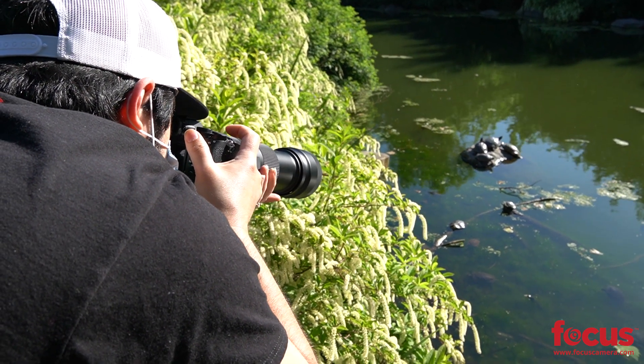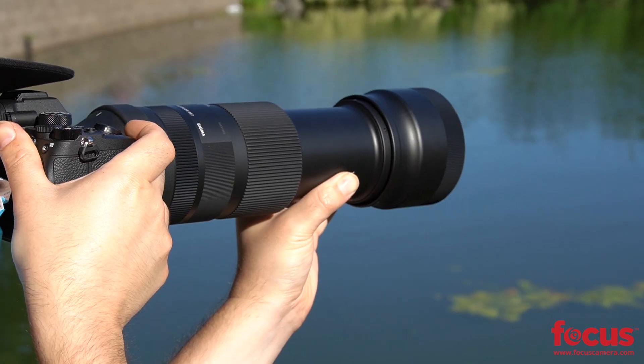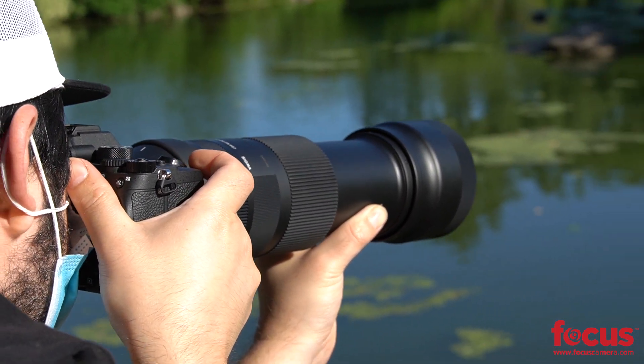They have a whole new optical formula in this lens, so I'm looking forward to putting it to the test and seeing how sharp of results we can get. We're going to be doing some panning, going over to Prospect Park and just seeing what we can get.